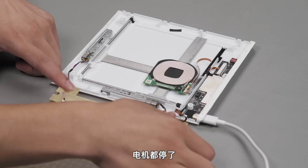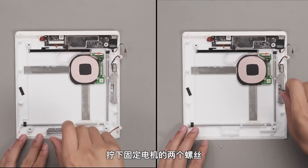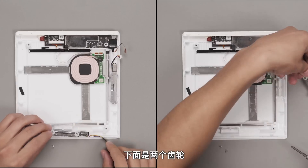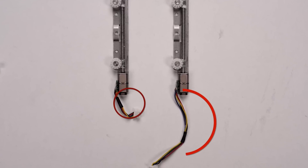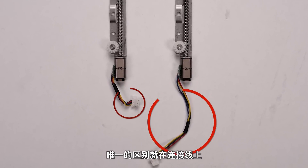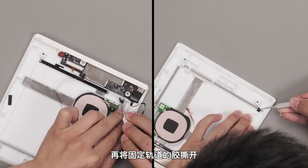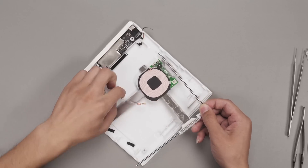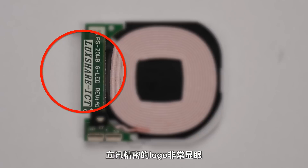Let's move on. Unbolt the two motor screws and remove the motors — below are two gears. Both motors share the same specs, but since their locations are different, their cables are different. Unplug the coils and mobile connection, then peel off the rail fixing adhesives. The rail assembly can now be removed. Turn it over and split the coils and rails — the Xiaomi logo stands out prominently.